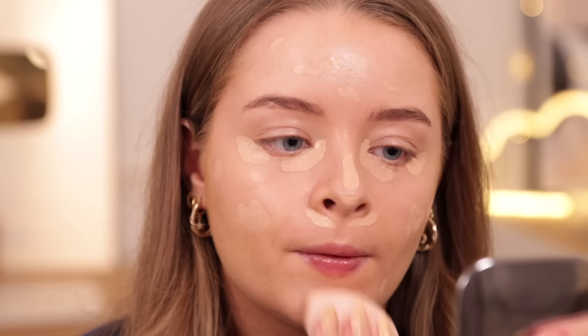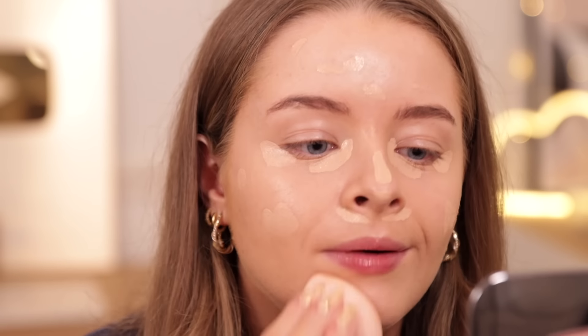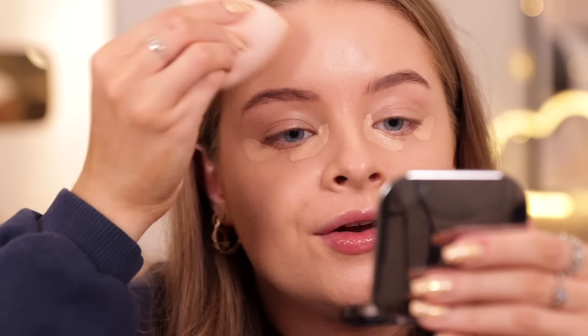Interestingly, she blends it out with her finger. I used to blend my concealer with my fingers all the time, so I'm going to do that today. In the meantime, let's put concealer on the rest of my face - on my nose, on my blemishes. My skin is quite dry at the moment, I've got a couple of dry patches, but this foundation is actually doing a really good job of disguising them. Okay, so it's been a good few minutes now.